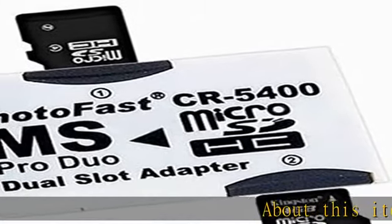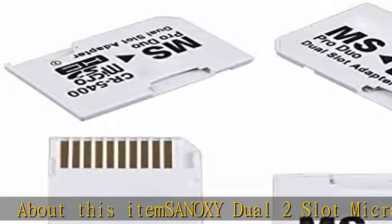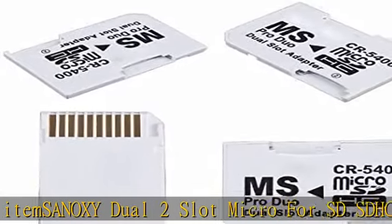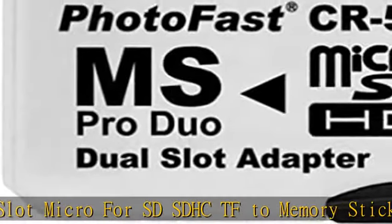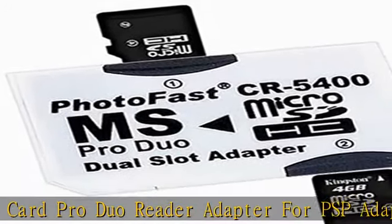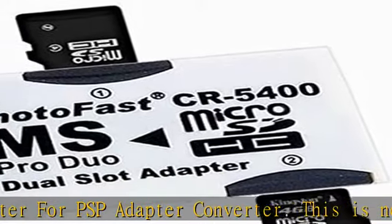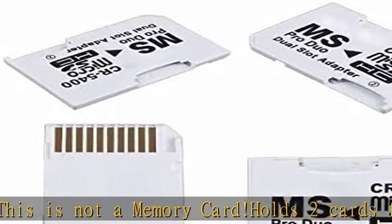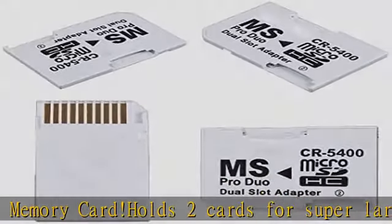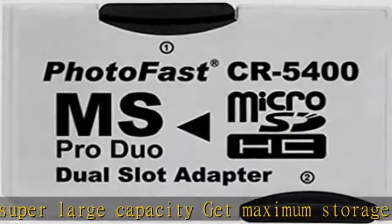SANOXY Dual 2-Slot Micro SD SDHC TF Memory Stick MS Card Pro Duo Reader Adapter for PSP. This is not a memory card. It holds 2 cards for super large capacity — get maximum storage capacity with 2 micro SDHC or 2 micro SD cards. The CR5400 converts 2 micro SDHC cards into 1 MS Pro Duo Stick, combining 2 micro SD cards into 1 Memory Stick Pro Duo.